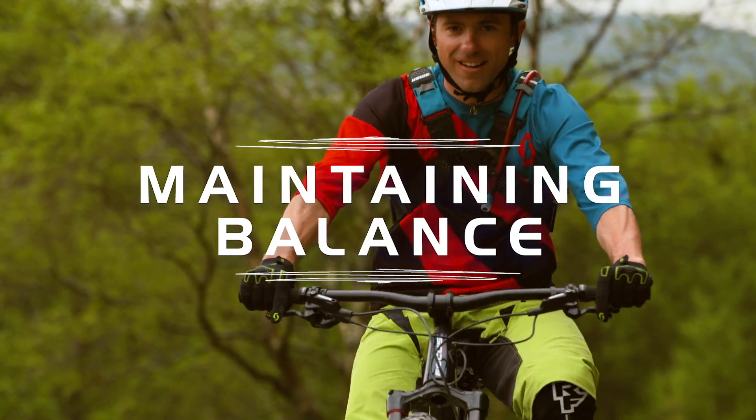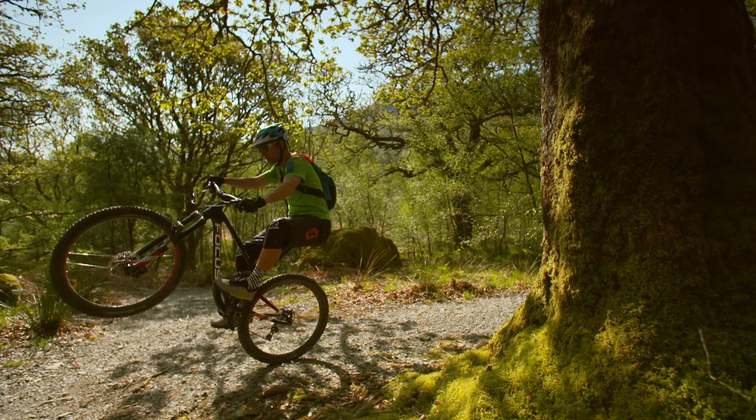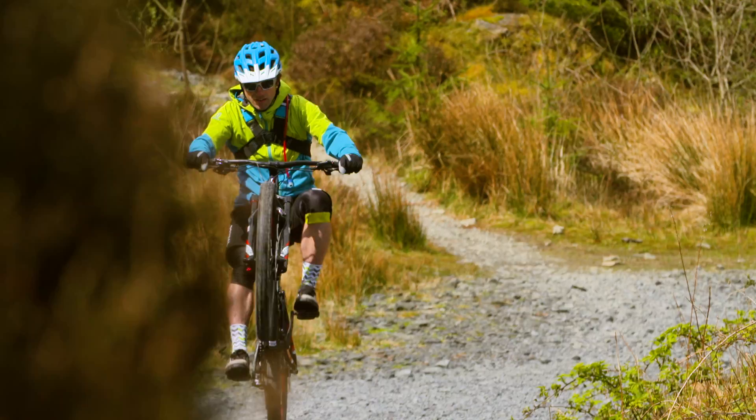Once you've mastered lifting the front wheel, see if you can find the balance point and manage a few pedal rotations with it elevated. Use your knees and slight movements of the bars to help keep your balance.